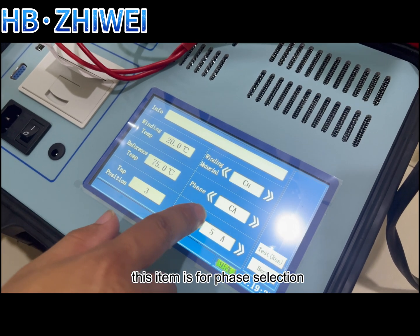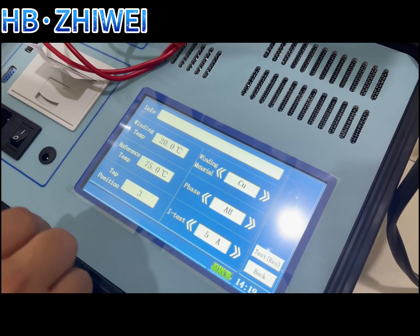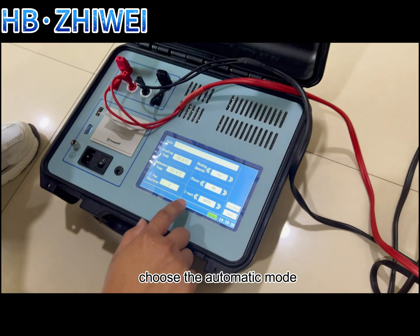This item is for phase selection, which can be selected according to the test wiring method. The last item is the current test. You can choose according to your needs or choose the automatic mode.